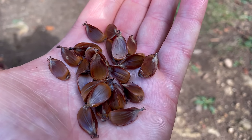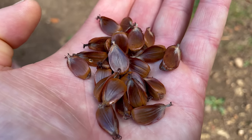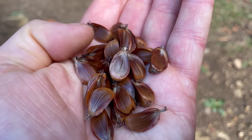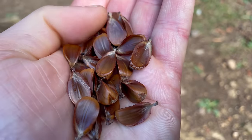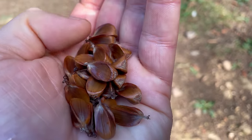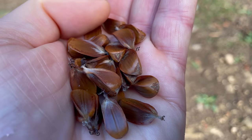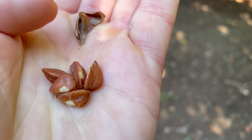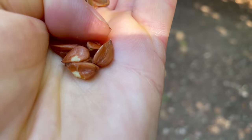Beech nuts are good lightly toasted and used in similar ways to pine nuts — I like to toss them in a salad or add them to a risotto. They shouldn't be eaten in really large quantities as they become mildly toxic in excess, but you would have to eat quite a serious amount for that. I generally eat a few handfuls a week during autumn and have never felt any ill effects. It's also best not to eat too many of them raw — it's alright to nibble a few to try them, but they can become toxic in large raw quantities.